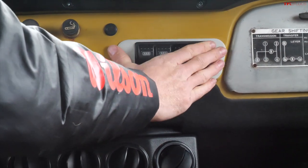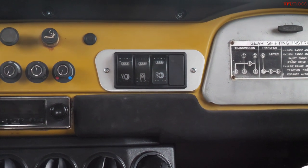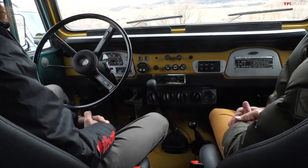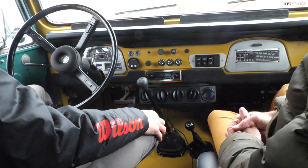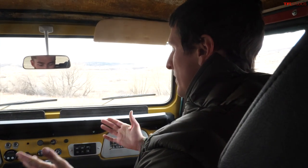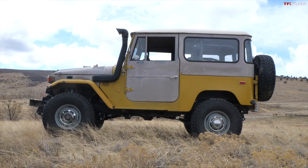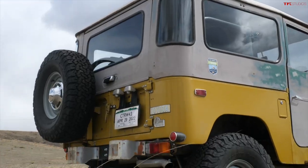Up here there are some ARB goodies — where the ashtray originally was, there's an ARB compressor under the hood and a rear locker installed. Stock axles apart from the locker. The transmission is an H55F Toyota five-speed, and the shop did quite a bit of fabrication to mate the two. Because of the driveshaft coming out the back, it required moving the wheel wells and axle back three inches, which has actually helped a lot on the road.